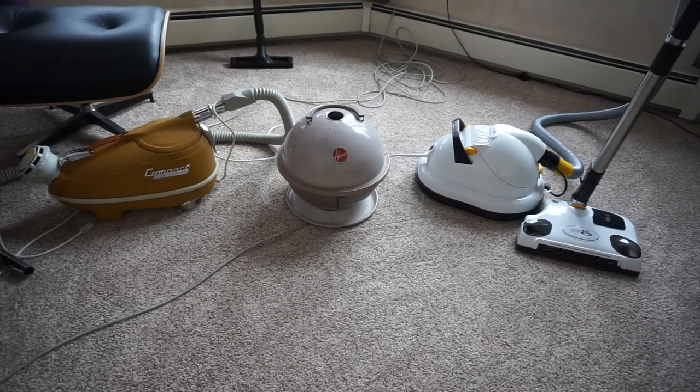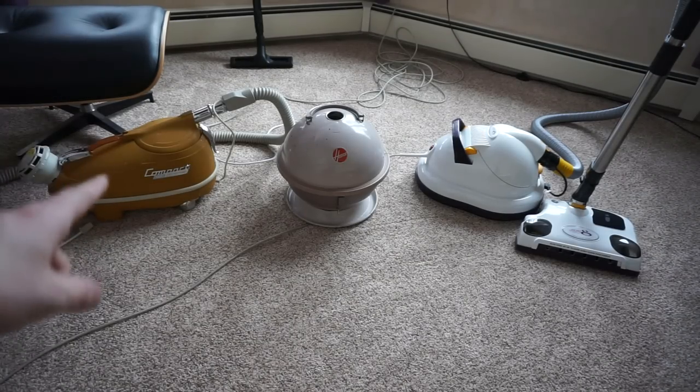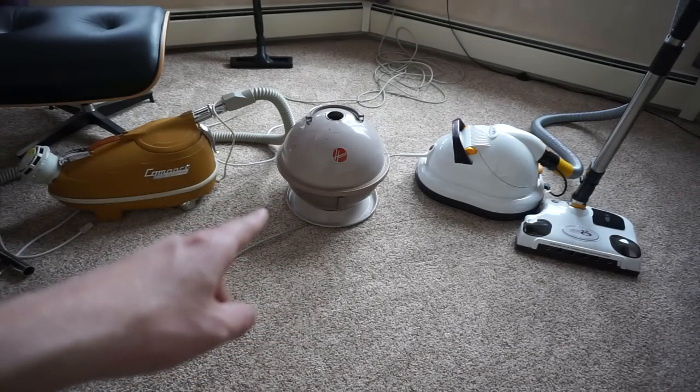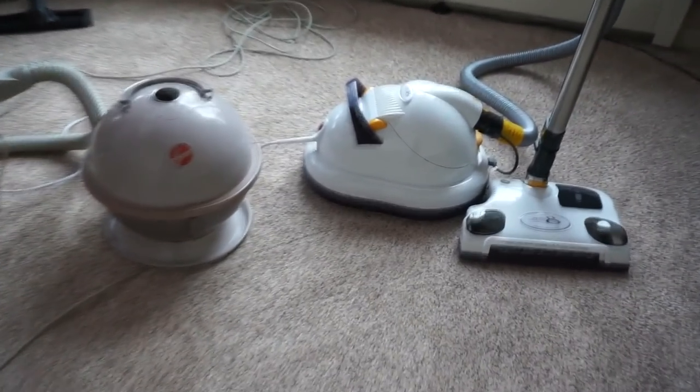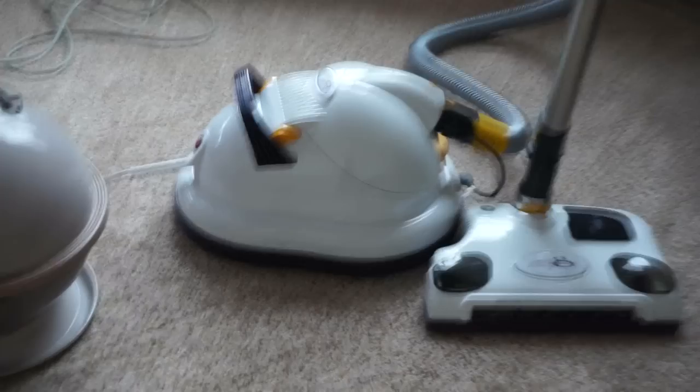Hello YouTube, I'm back from the VDTA and I wanted to talk vacuum math. What happens when you add a compact TriStar with a floating Hoover Constellation? Well, you get a Zero-G, and a Zero-G is a really cool little vacuum that floats.